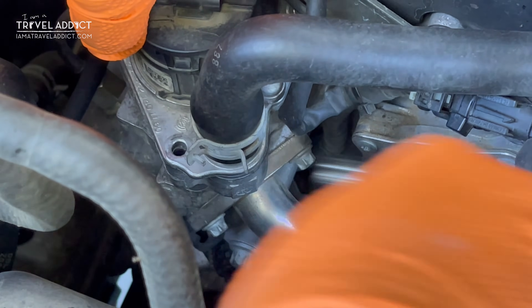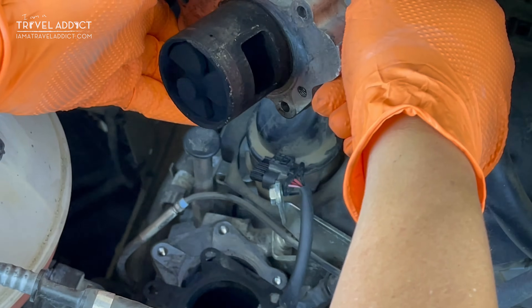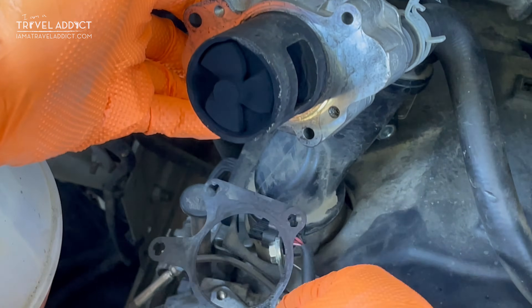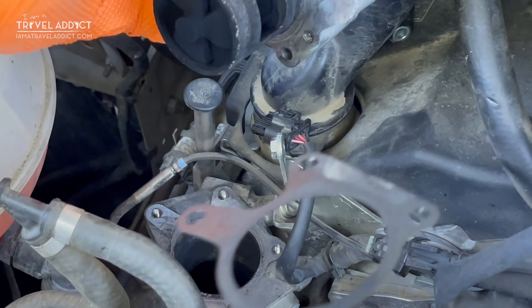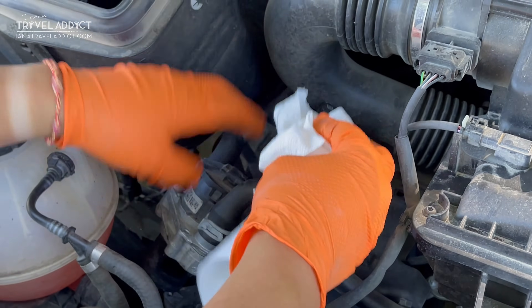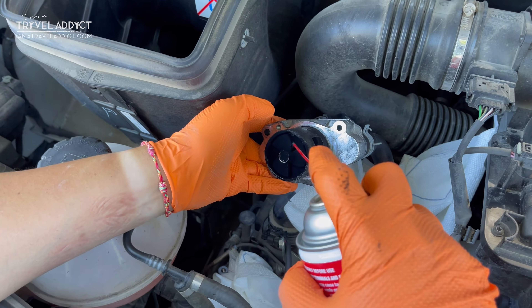Once you pull the top of the valve off, remember to also carefully remove the gasket — you can set it aside and clean it later. Next, stuff some paper towel down that opening to prevent debris from getting in, and then start cleaning the actual EGR valve.